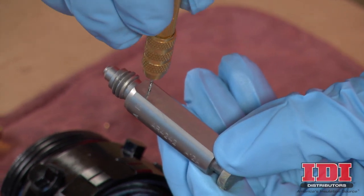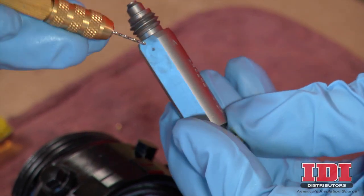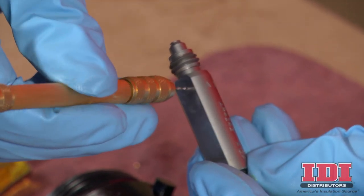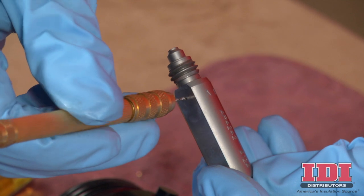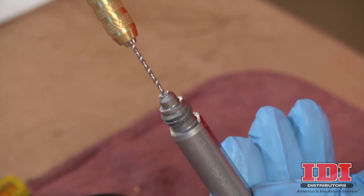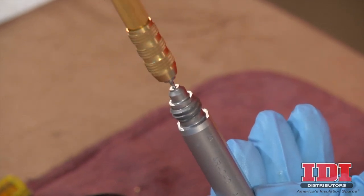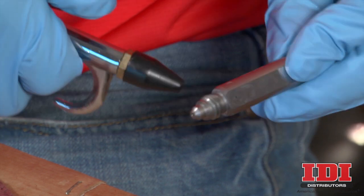Clean the impingement ports with the appropriate size drill bit for your specific mix chamber as specified in the Fusion AP manual. Please note that some mix chambers have counter-bored holes and require two drill sizes to clean both impingement ports completely. Clean the mixing chamber nozzle and blow out the part with compressed air.